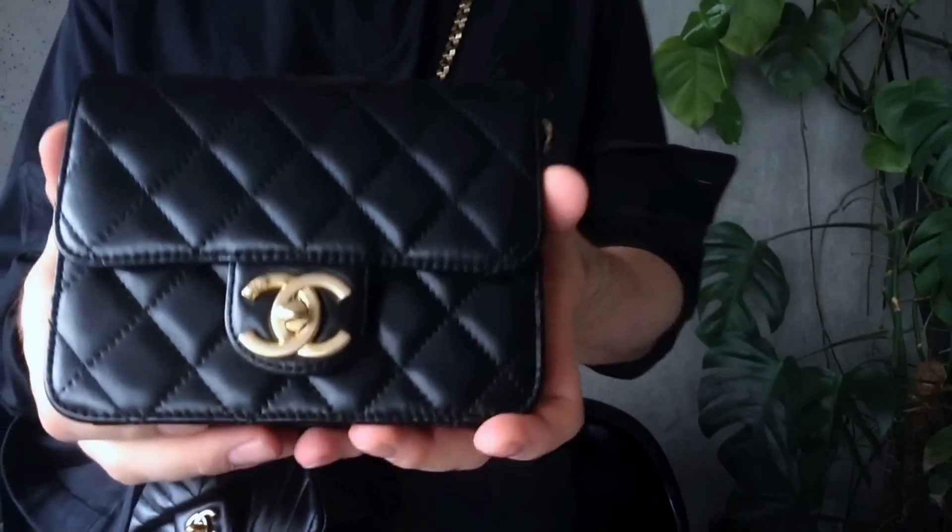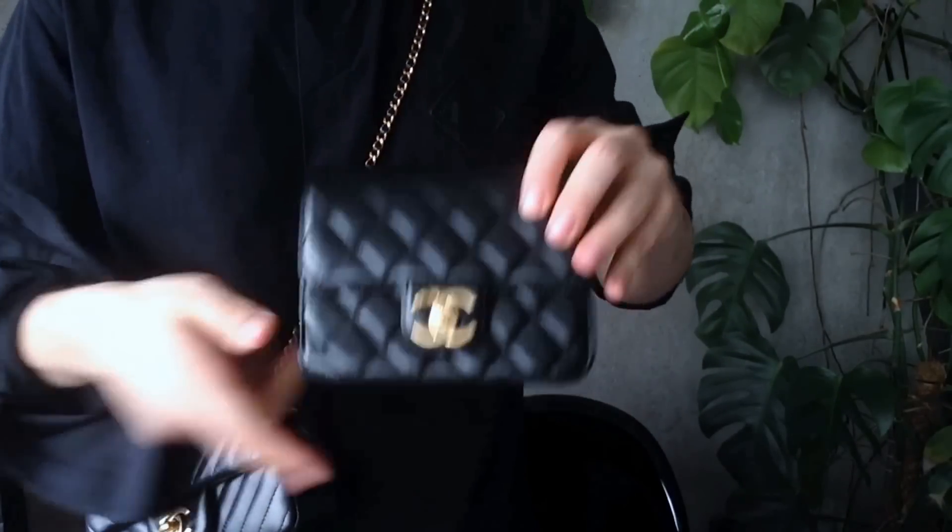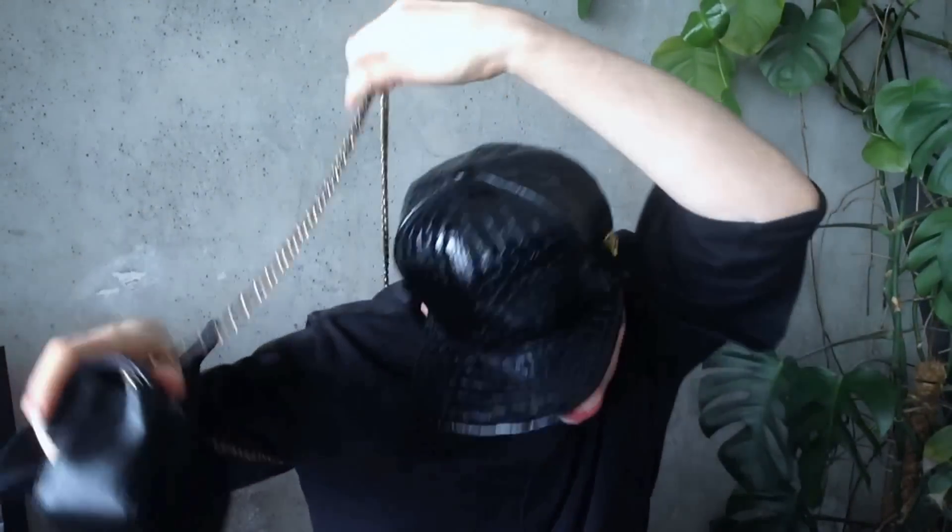I can show you the other Chanel bag I already made a review on. This little bag here I do wear as a necklace only, actually — because of its shape they're quite different. They're both lambskin. One thing I've noticed, and I've been discussing this with my Chanel sales associates — I spent quite a bit of time before deciding to purchase this bag — because the quality of the lambskin is not the same as it used to be. If we compare these two, you could already see the difference by the shine — this is a completely different type of lambskin.